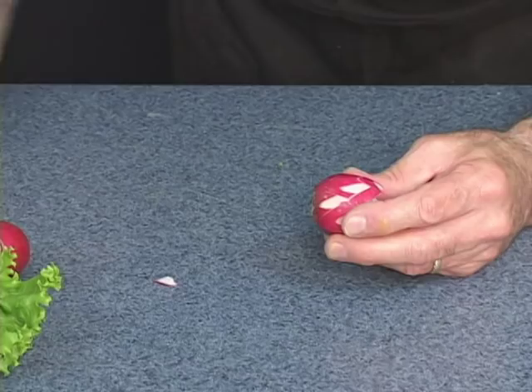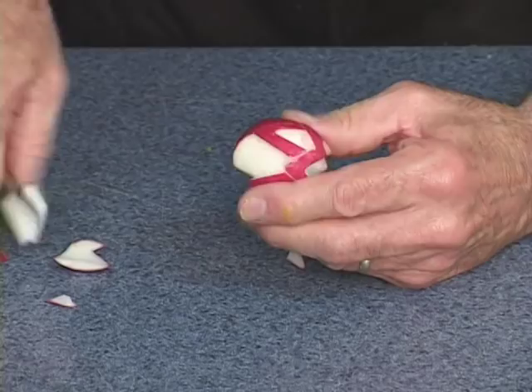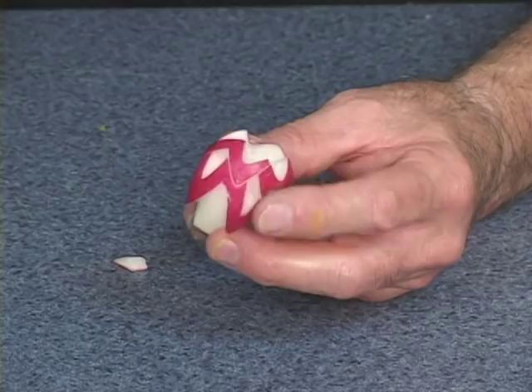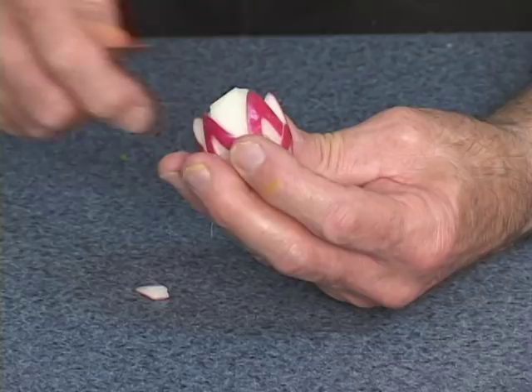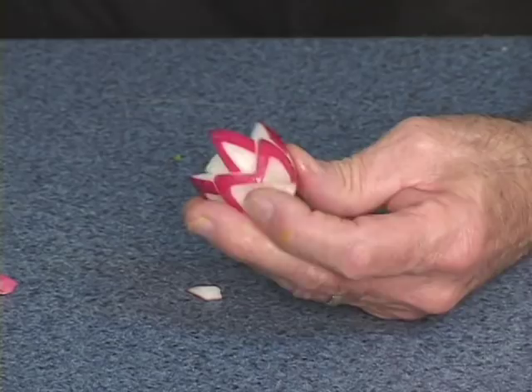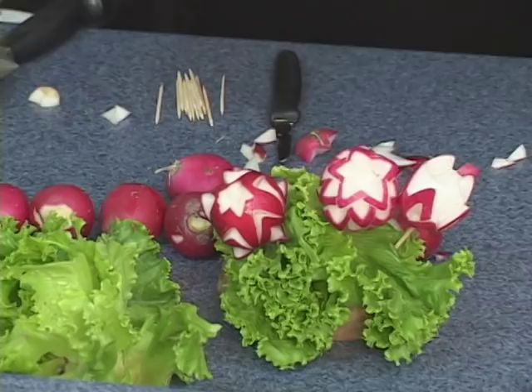But the technique is the same. Now we're going to take a paring knife and just carve a circle right out behind the V's that I cut. This is a wonderful little radish garnish, just finished off by taking our paring knife and carving out any excess. This is a great radish display and so easy to do.